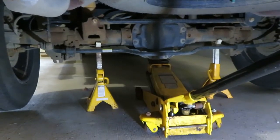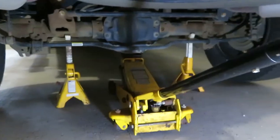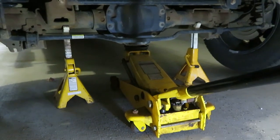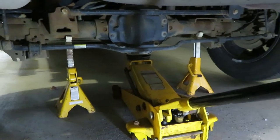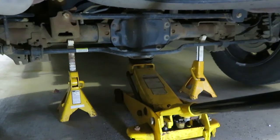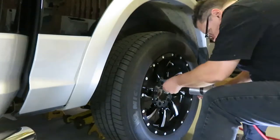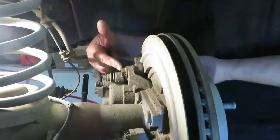We get the back end of the truck jacked up and supported on jack stands on the axle — good enough clearance to take off the wheel. I like to keep the jack underneath there too to provide some extra support. There's really not much weight on the jack, but should one of the jack stands break for some reason, at least you've got the jack there to support the weight so you can get out from underneath it in time. Next we're going to try and break free these caliper bracket bolts.